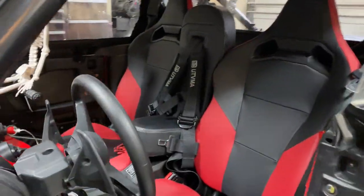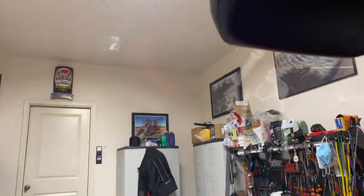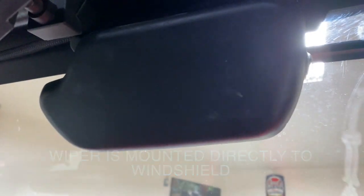I went to the junkyard and picked up this Honda OEM hard poly windshield. The wiper housing is part of the assembly, so you have a nice finished look.